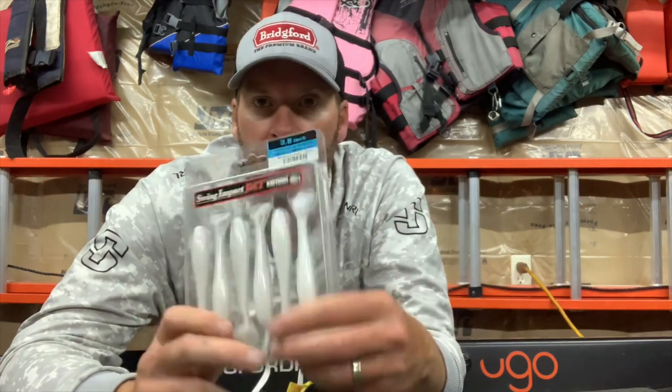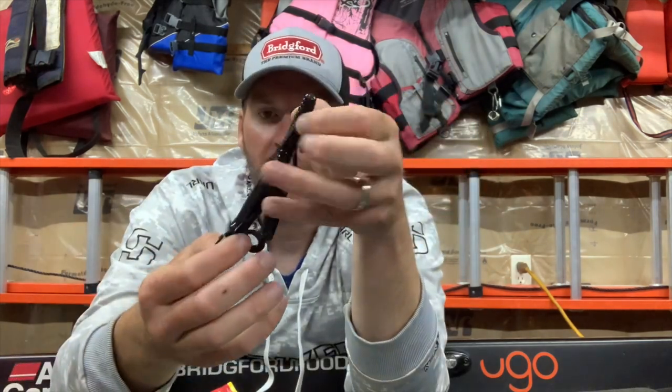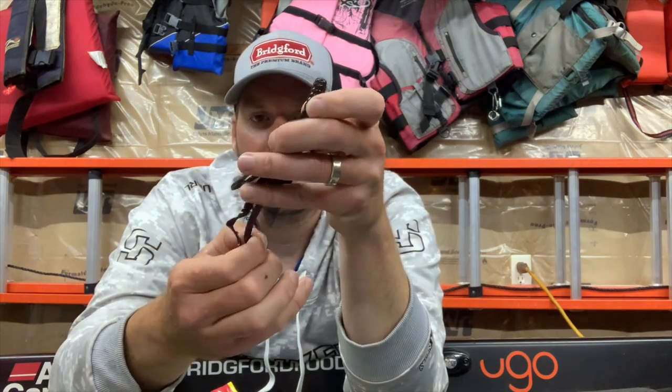I've got three main baits I like to throw on it. The first is what you see here — the Berkeley Pit Boss. This bait works great because it's streamlined; you still get some kicking motion out of it. It's a smaller profile craw-style imitation bait — more streamlined, not a ton of appendages, but enough to give you some motion. They're really good for covering water and trying to locate fish. That's the first category — the Berkeley Pit Boss.